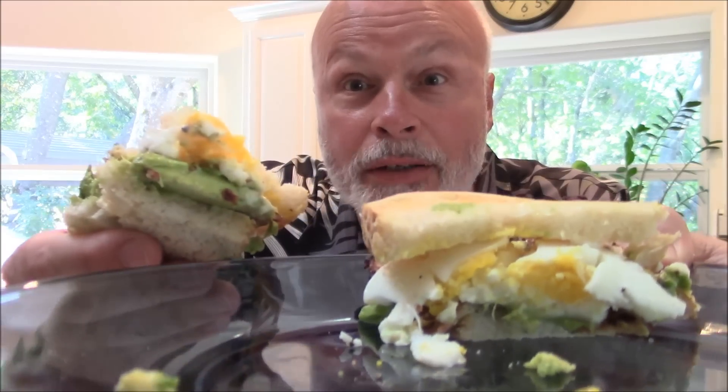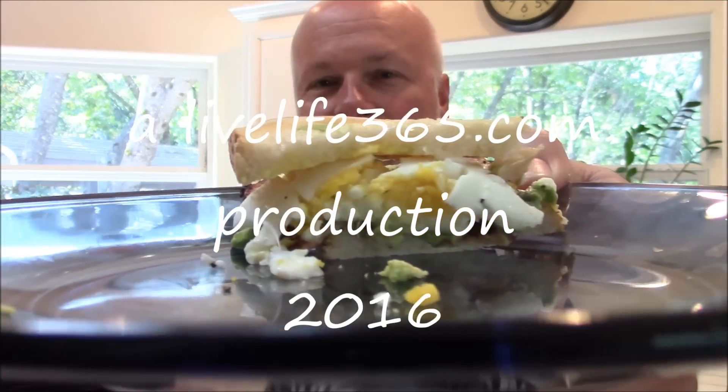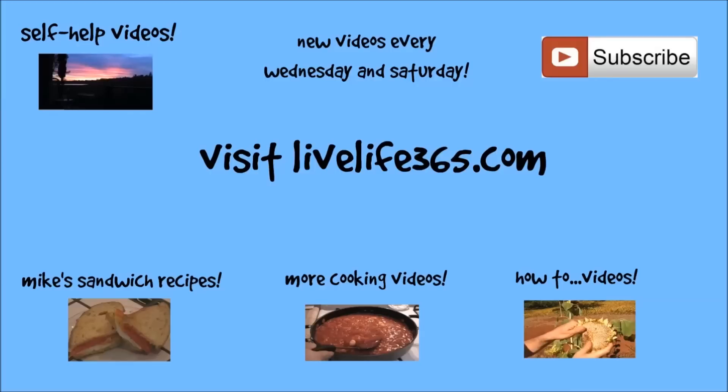For more videos like this, check out my website, livelife365.com, and subscribe to my YouTube channel by the same name. Until next time, keep living life 365. Peace. Live your life.